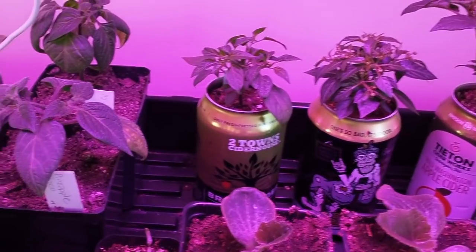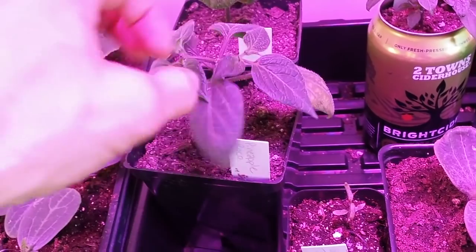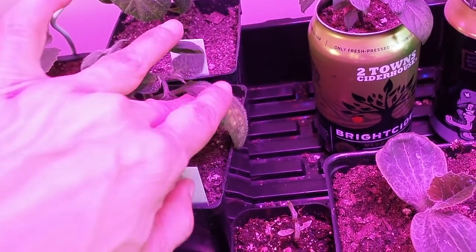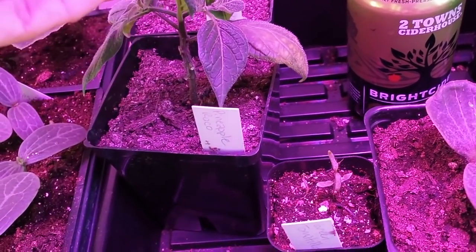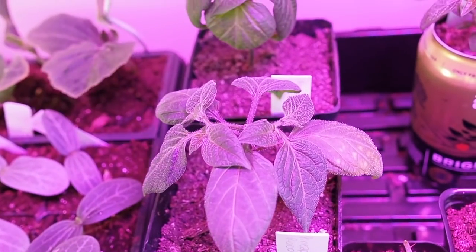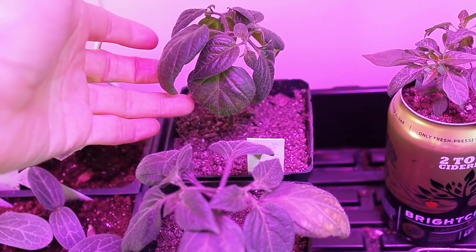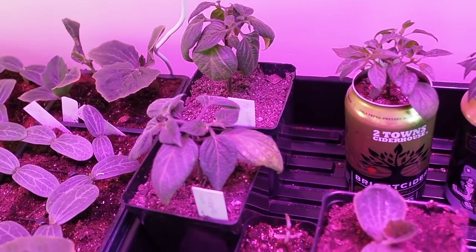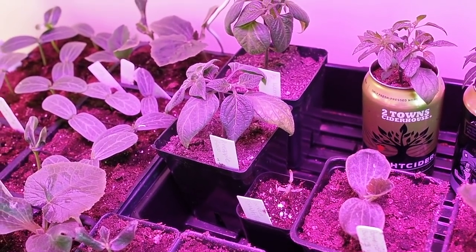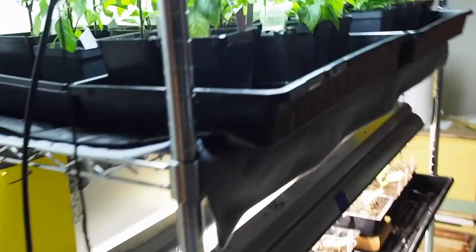I've got a couple of the Rocotos over here and they're not doing as well as I had hoped. Some of the bottom leaves have started turning yellow and then just fall off. I'm not sure what's going on — I have four different varieties and all four are doing that, with the leaves curling under a bit. I've got two under this LED light and two under fluorescents to see if there's any difference.